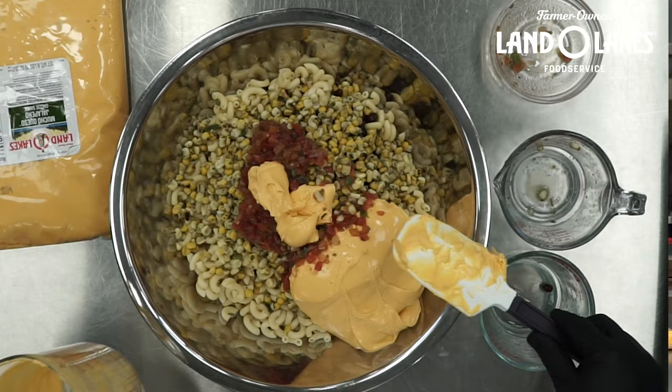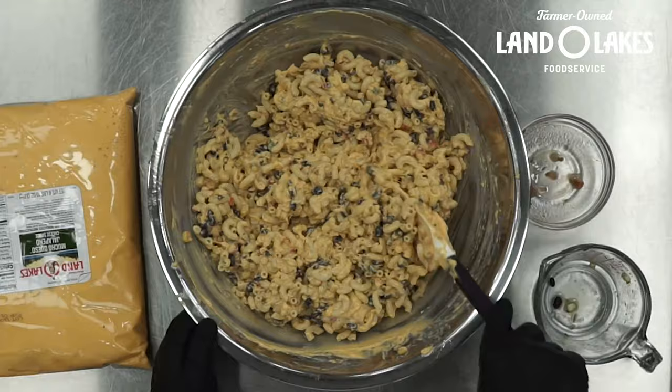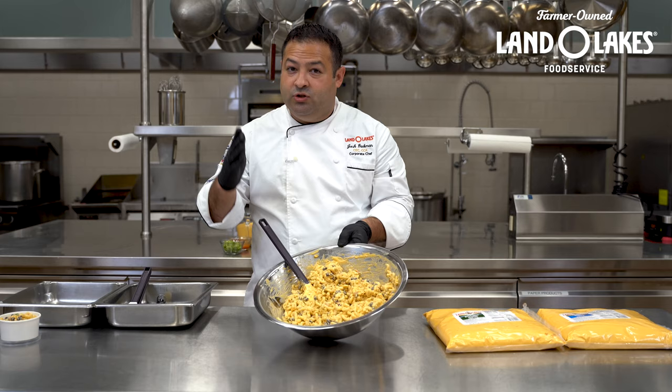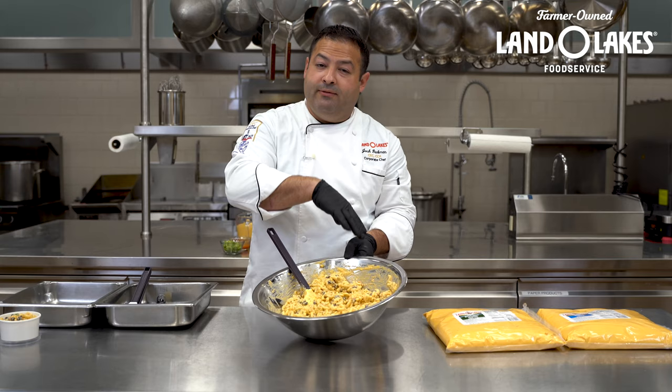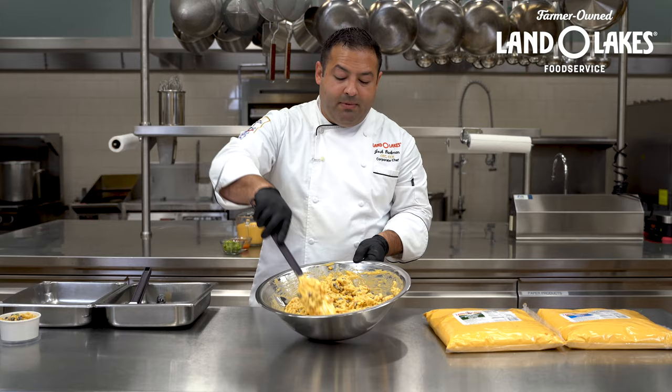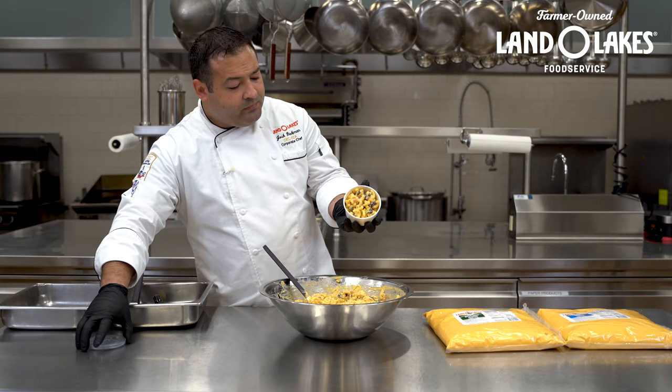I'm adding my cheese sauce to this now and giving it a stir. Now that it's all mixed in, you can tell it looks great — kind of like a mac and cheese, but it tastes fantastic cold just like this. Right from shelf stable storage, right into your pasta salad, and it can be portioned and put in the refrigerator to serve at a later time, or frozen and served later, or portioned and served as a mac and cheese.